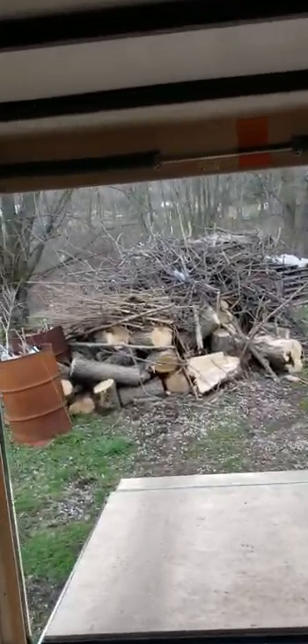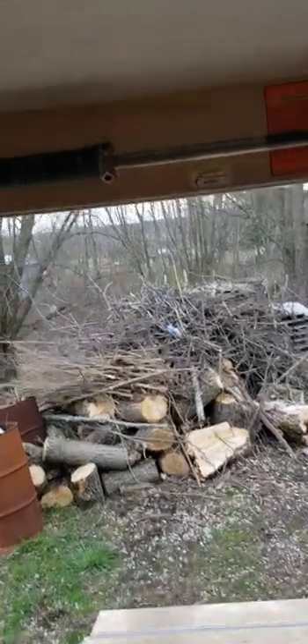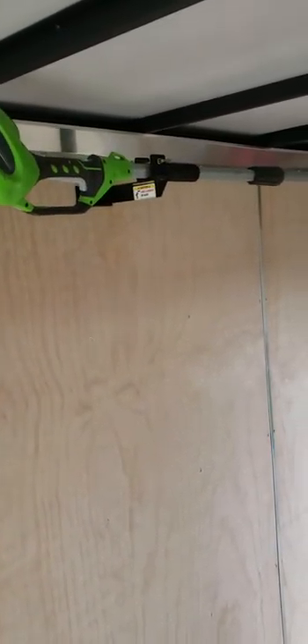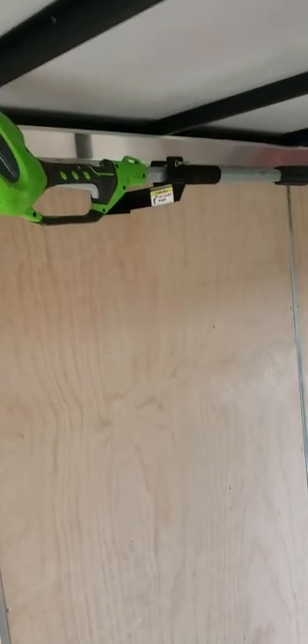If you guys have any other suggestions, let me know. I have another pole saw to put in here but I need to get some brackets made. I'll find somebody to do a little bit of metal work — I got a couple guys in mind, but it's a small project.